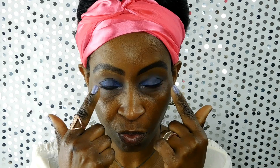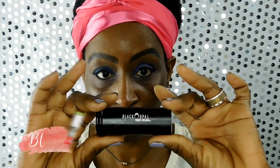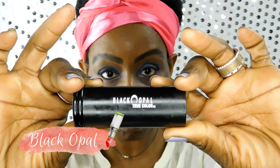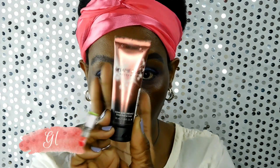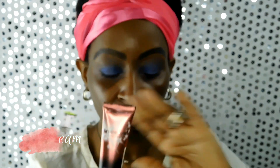I've already done my brows and my eye makeup, so that part is done and we're just going to go into applying the foundation. I have Egyptian Magic on my skin and I use that as a moisturizer. I'm going to be using the Black Opal True Color Foundation in the color Suede Mocha, and I'm also going to be blending it with the Melanie Mills Gleam in Deep Gold.